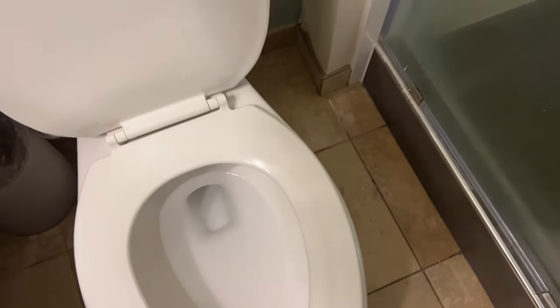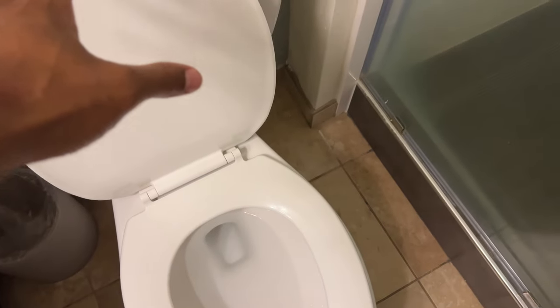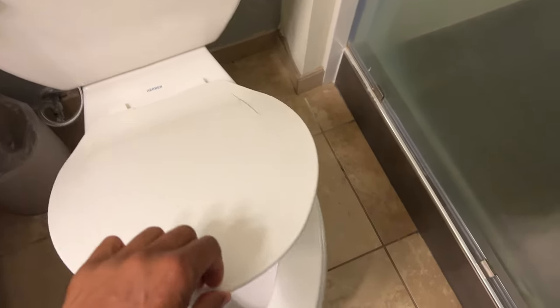The first thing you want to do is make sure the toilet seat is down — that's first and foremost. Make sure the toilet seat's down. Preferably have it clean, because you don't want to be dealing with a dirty toilet seat.